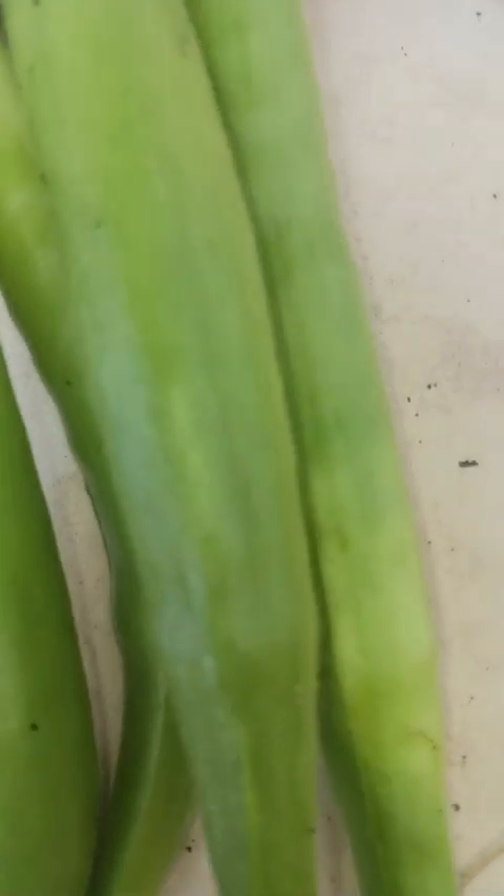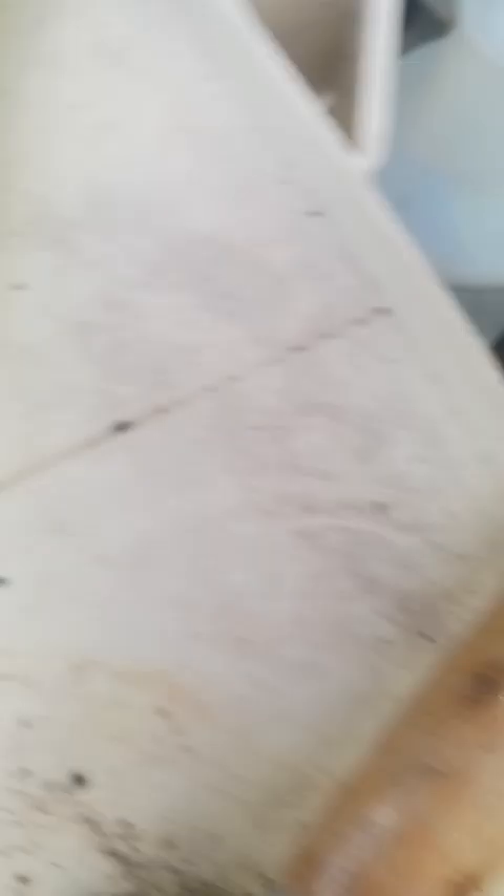And what I have left, family, is my okra, which is here. And a small harvest of okra for me today.